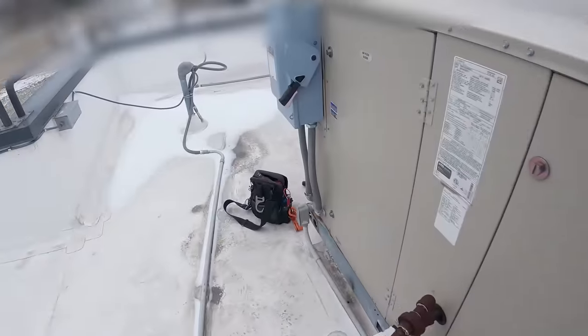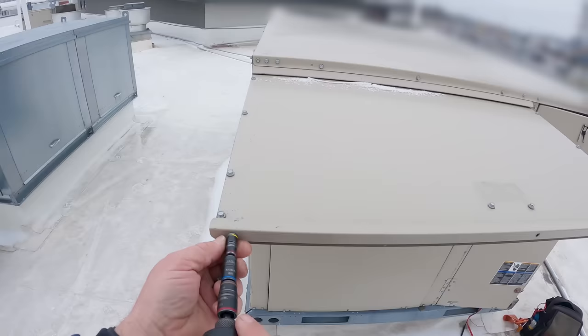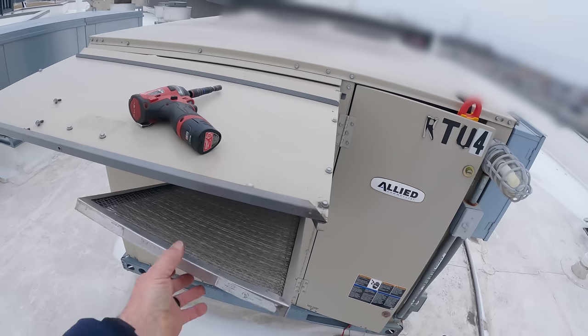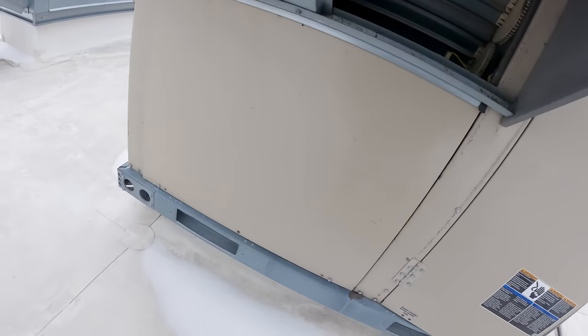We're just going to burn stuff up at these kinds of temperatures. Let's see if the economizer comes on. It ain't. Yeah, we need to update this to a Jade controller. Not good.